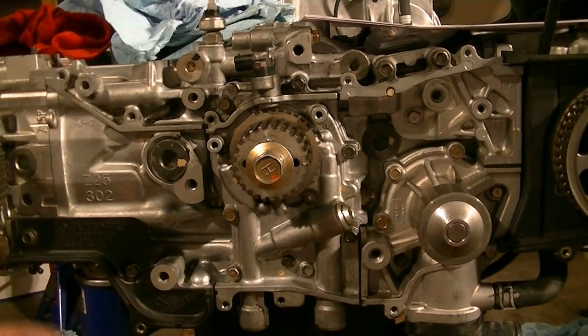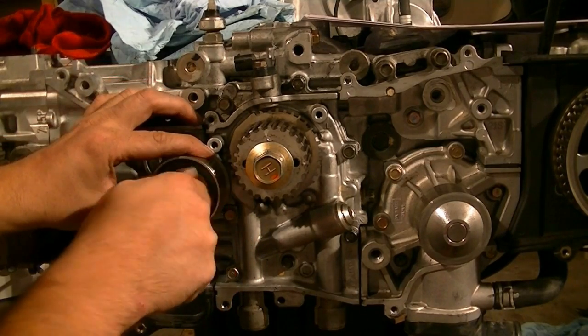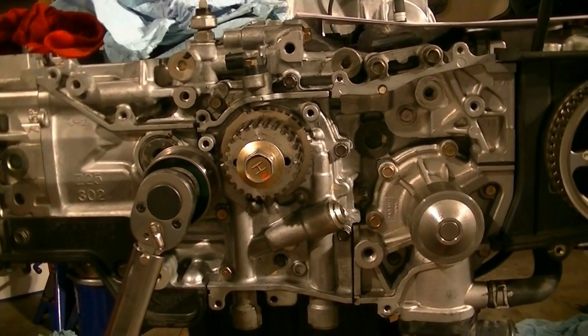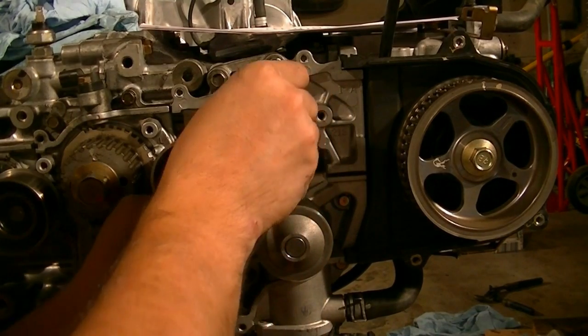Now we're going to start putting our rollers and tensioner in. We're going to start with this roller right here and torque it down to 30 foot-pounds. Next, we put on our tensioner and bolt it down to also 30 foot-pounds.